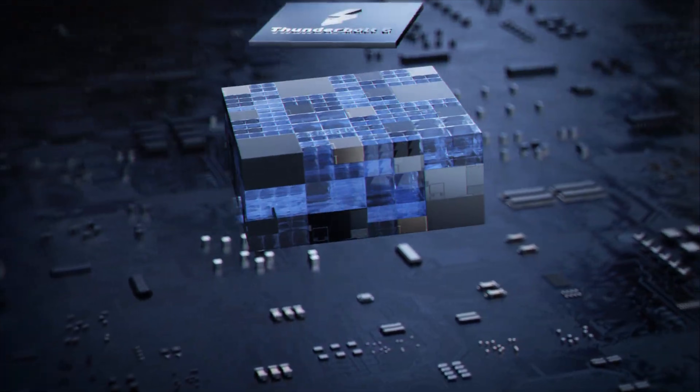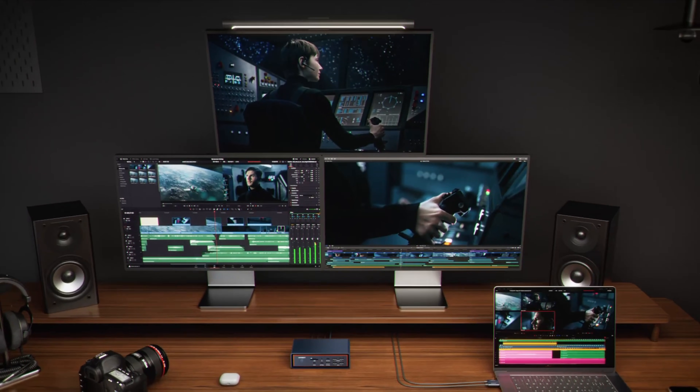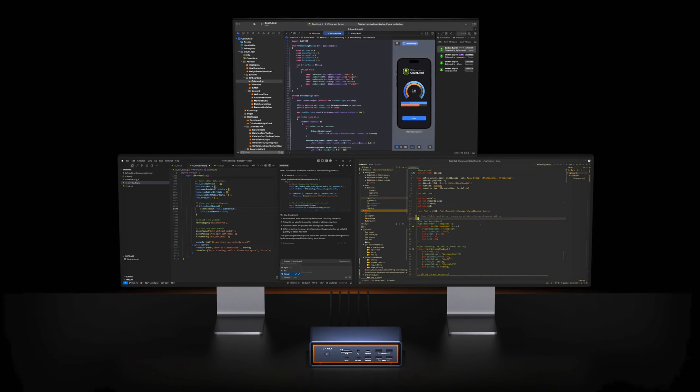Now let's talk about display connectivity. The Fusion Dock Max 2 is the first and only MacBook dock with Thunderbolt 5 support for true triple display output — two 6K and one 4K. For example, you could run a pair of 6K Pro Display XDRs from two of the Thunderbolt ports and one 4K monitor or TV over HDMI 2.0. That's a full-on command center. Those three Thunderbolt 5 ports really open up a lot of potential.